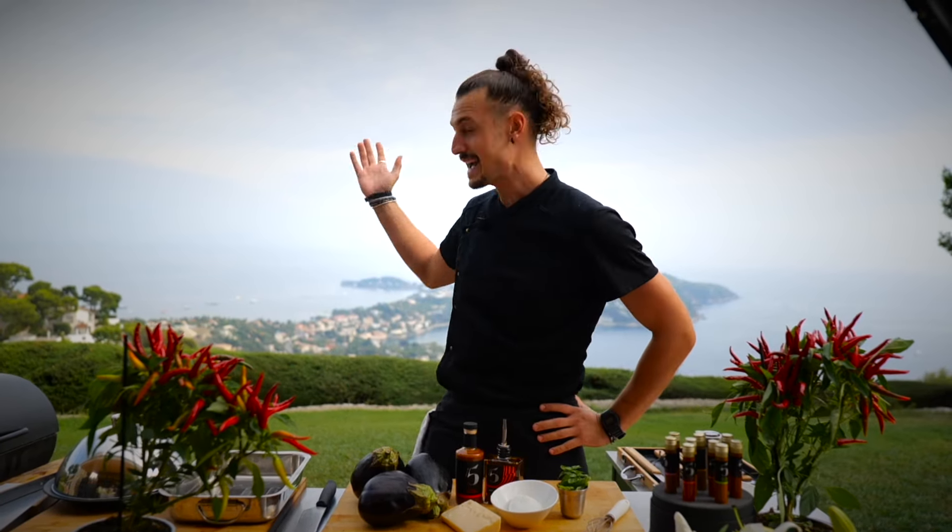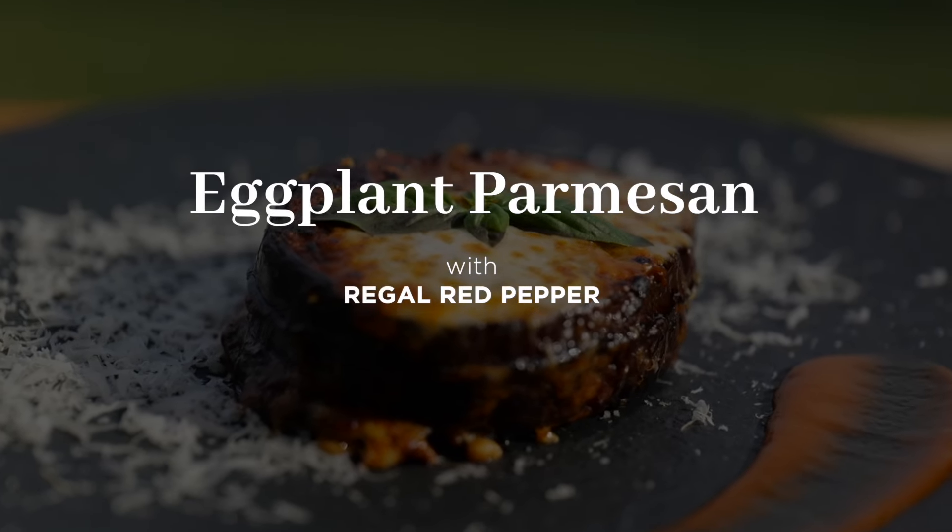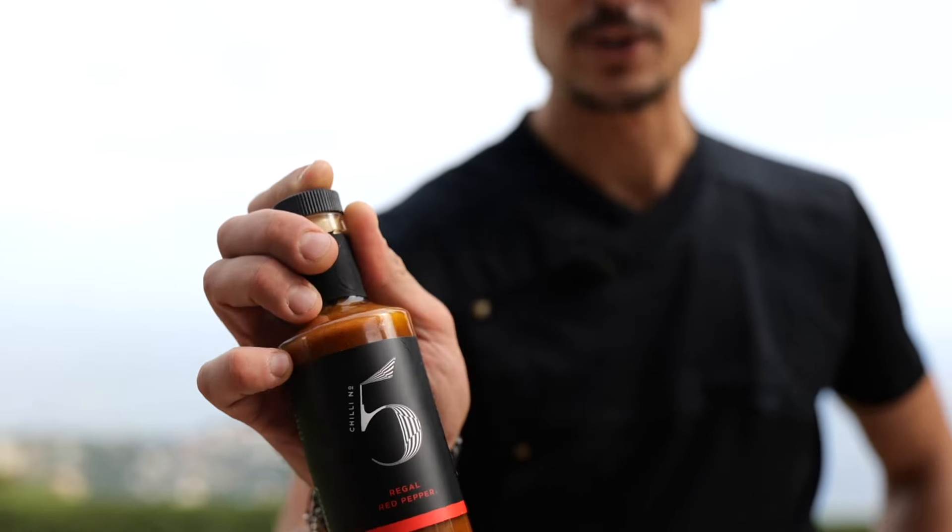Welcome back to this beautiful setting. Today we're going to be cooking eggplant parmigiana. We're going to be using our regal red pepper chili number five sauce.